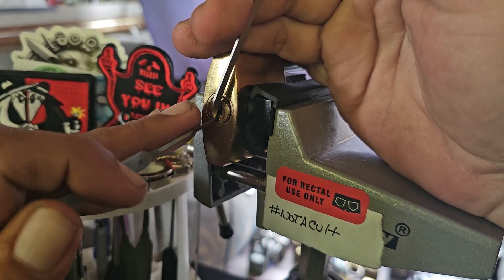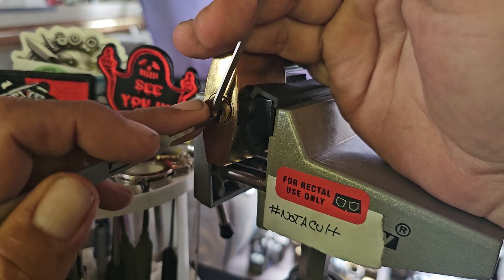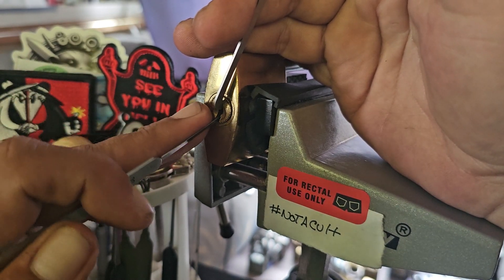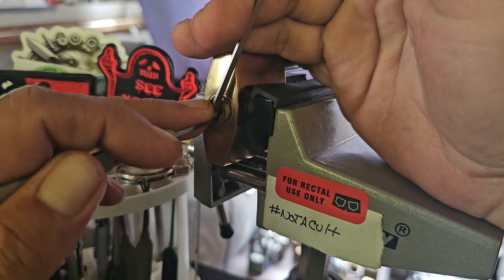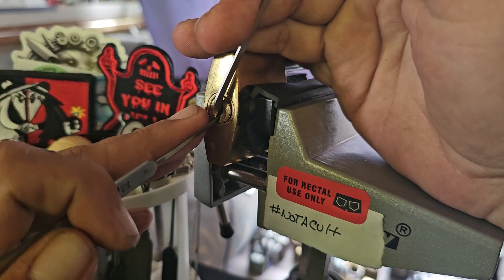Nothing on one, nothing on two, three — can you see the counter rotation? Four, five, and then a little more counter rotation. One, two, three — that's five.